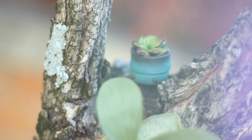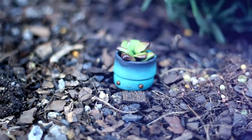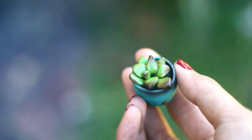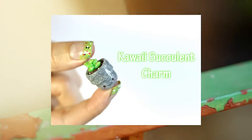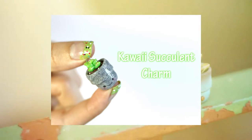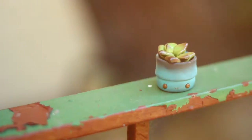Hey everyone, it's Daisy here! Welcome back to another video. Today I'm going to be showing you how I made this really cute kawaii pot plant succulent. This video is a collab with Candyware — Candice from Candyware. Make sure to check out her channel and also her kawaii succulent charm video; it is super duper cute. Let's get started!